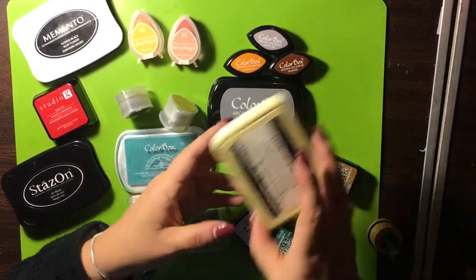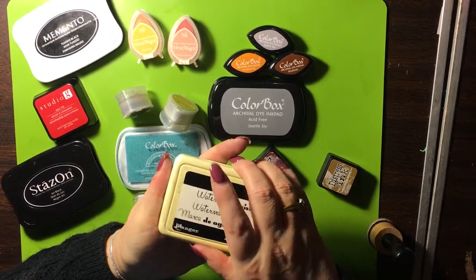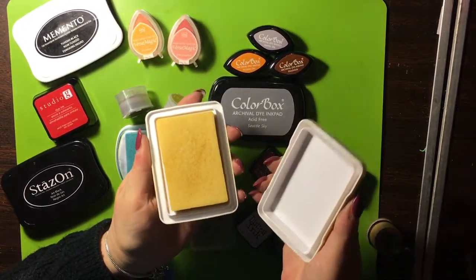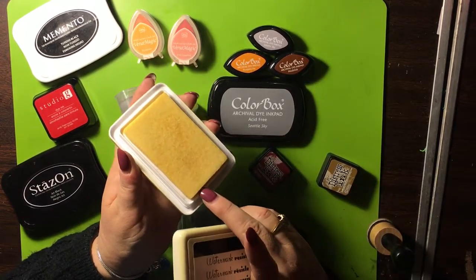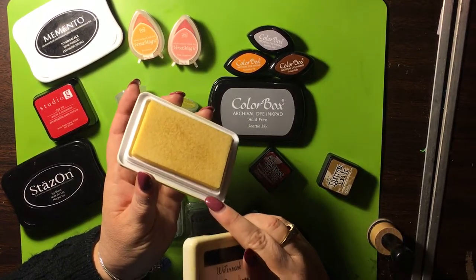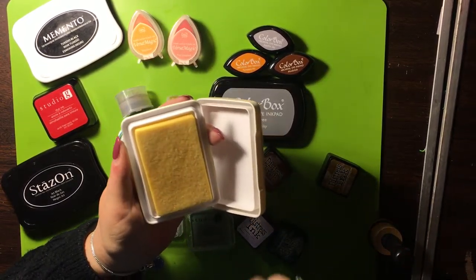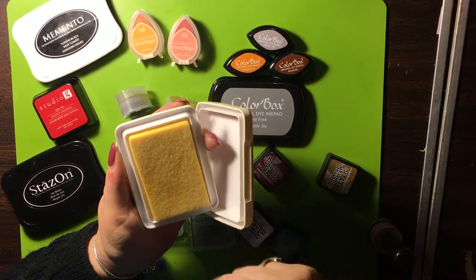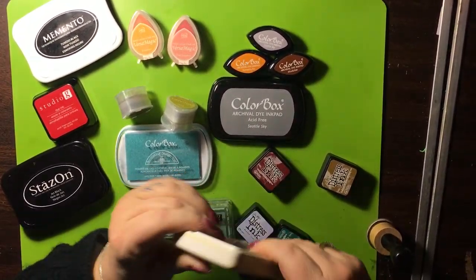Then we have our watermark ink. Watermark is good for embossing — this is from Ranger. It's acid-free, a watermark water-resist ink. It's clear, very very sticky, and it's a raised pad. This is what you would use for embossing powders — you ink up your stamp, put it on there, put your embossing powder on it, then heat gun it, and it gives you your embossed impression.